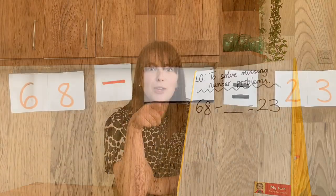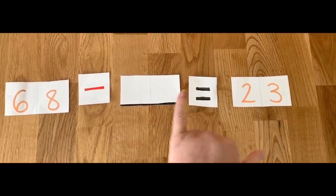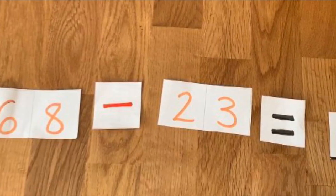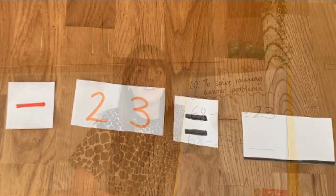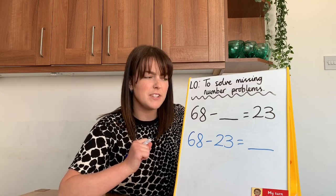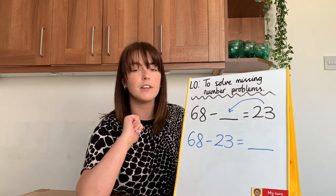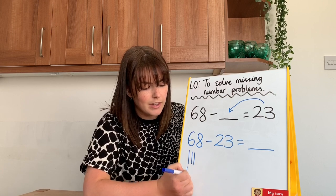Oh, I've got it! Now, with this one, we don't need to swap the subtraction for addition — we keep it the same, but instead we swap 23 with our missing number. So I've rearranged my number sentence to make a brand new one. Subtraction's a little bit different, because instead of swapping this to addition, I just move this number to my blank gap. So I've got 68 subtract 23, and then just like normal you work it out as a subtraction number sentence.